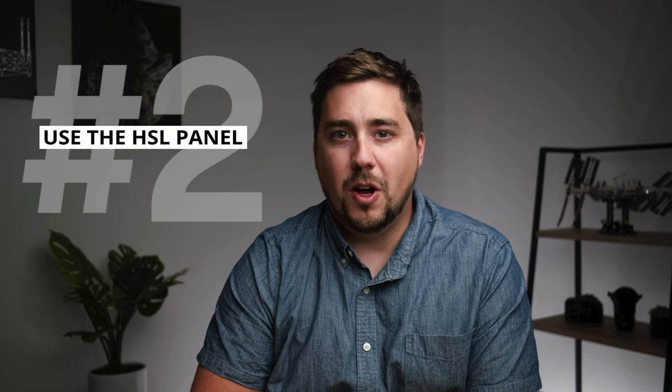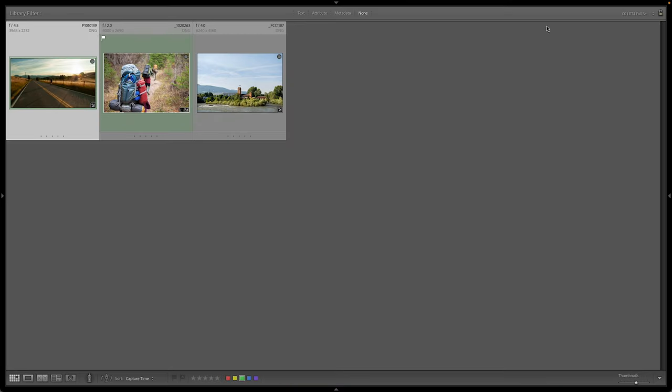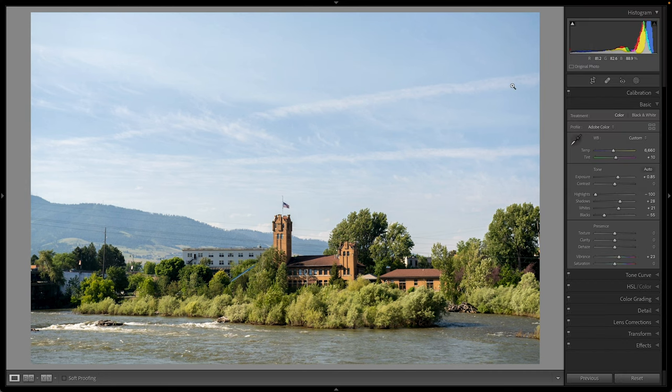Tip number two is using the HSL panel to specifically affect the greens, yellows, and oranges in the image to bring out those fall colors. I'm going to pop over to this image, which was shot toward the end of the summer as the trees were starting to turn colors. I want to give it more of that fall feeling. Now, I could use white balance, but very quickly it's going to look fake if I adjust just the white balance. So instead, I'm going to go down to HSL.